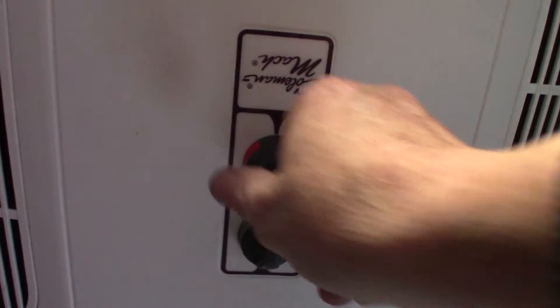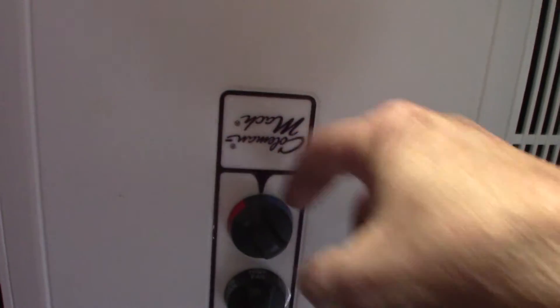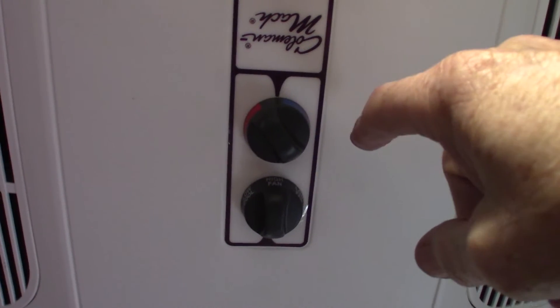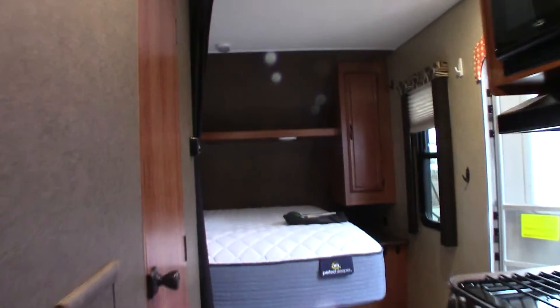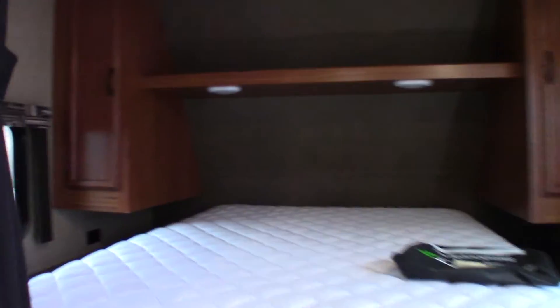The air conditioner has two knobs. This one here is the thermostat — you want it to be wide blue, that's as cool as it gets. Then you have four speeds: two fan speeds and two air conditioning speeds. The fan speeds just circulate air, while the air conditioning speeds use the compressor and actually air condition it.